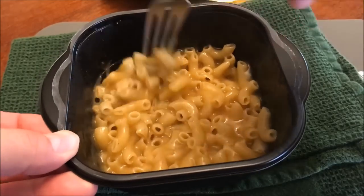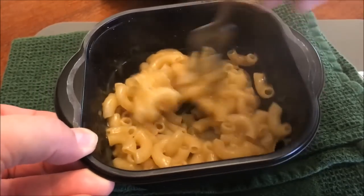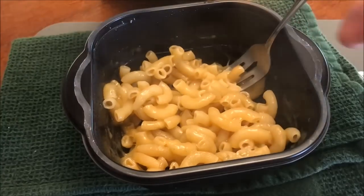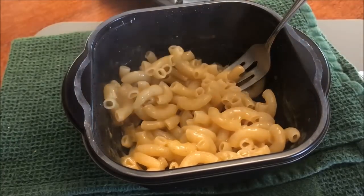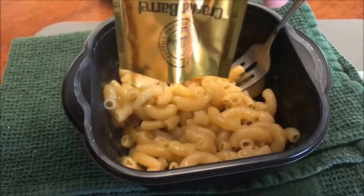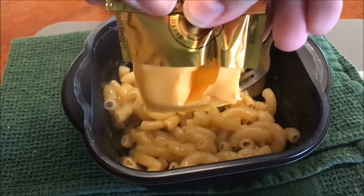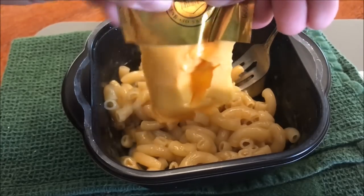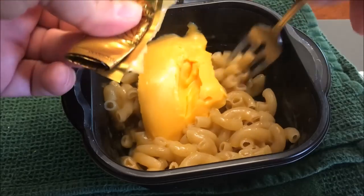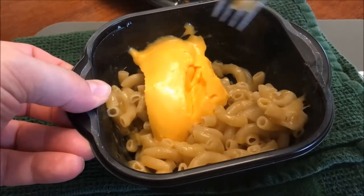Here it is out of the microwave. I usually give it a good stir because it's kind of dry and sticky at this point — dried out and stuck together. Now I take the cheese pack, which I had to cut open. I've never seen a tear notch on these, so I always have to cut it and work my way from the bottom to the top to get all that stirred in.